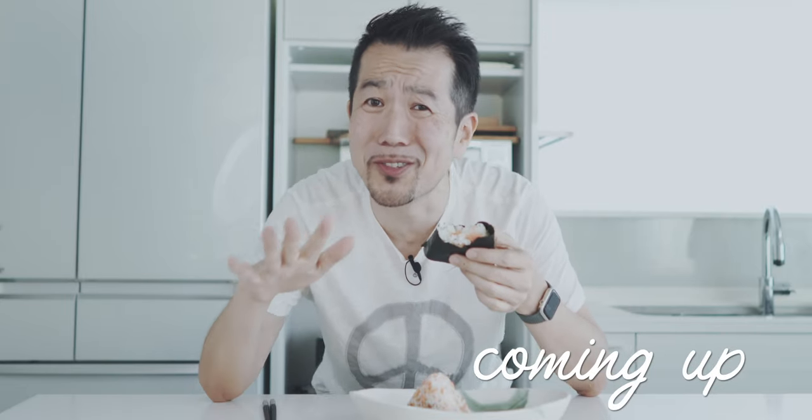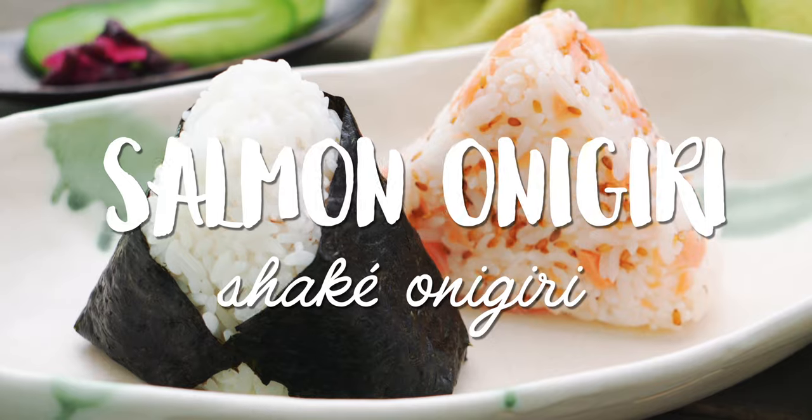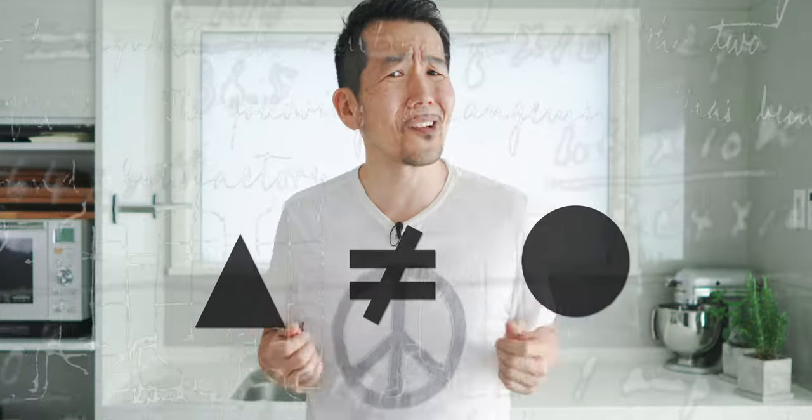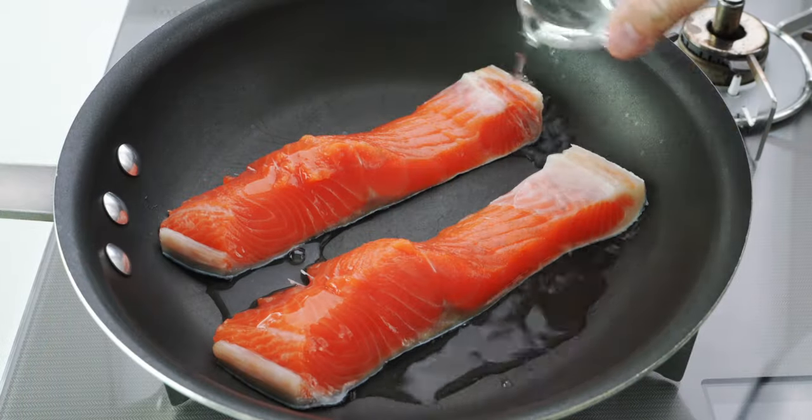It's so simple, but it's so good. I'm Mark Matsumoto and welcome to my Tokyo kitchen. Today I want to show you how to make salmon onigiri, which are sometimes called rice balls in English, even though they're not round. We'll start by making Japanese salted salmon, and then I'll show you an easy way to cook and flake it before making two styles of onigiri. So let's start with a look at our ingredients.